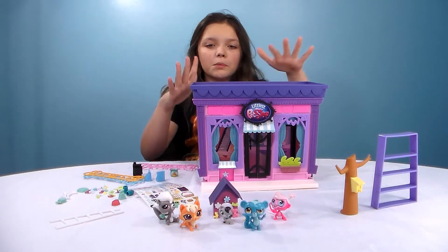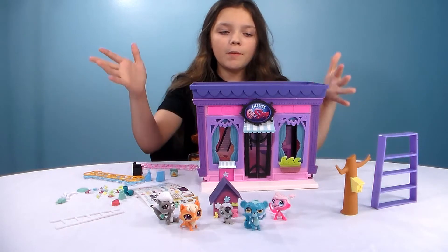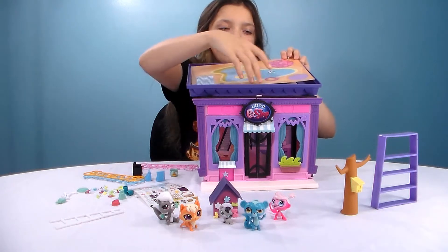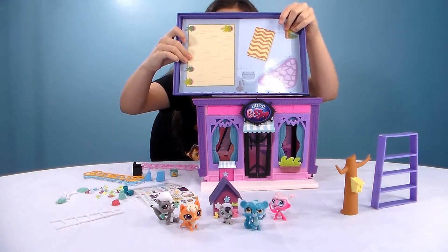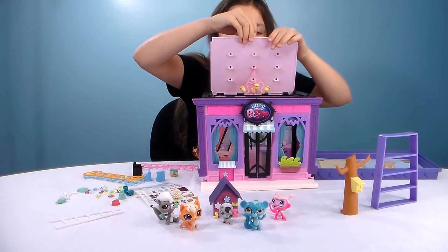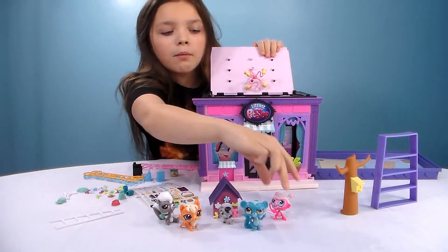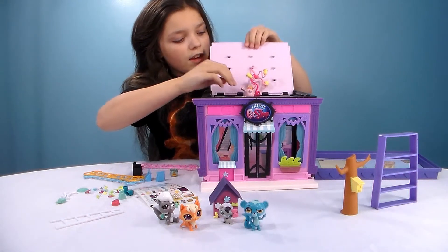So we got this mostly put together — we got some pieces we didn't have time to finish but this is mostly assembled. We'll show you: the top can come off easily. It has a picture, and if you don't like that picture, flip it over for a new picture. And if you take that off, there's a little chandelier thing in there. Then it opens up, and if I grab Minka, Minka can hang from that.